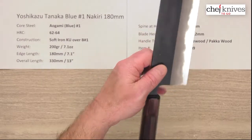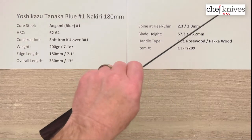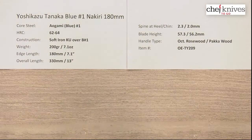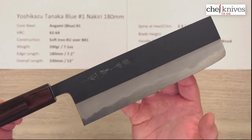So there's your balance point. As far as pinch grip, it's going to be just a touch blade-heavy, which is actually good for this type of knife — gives you a little bit of cutting power feel to it when you use it. Let's get a beauty shot on this one. These are very well-crafted blades.